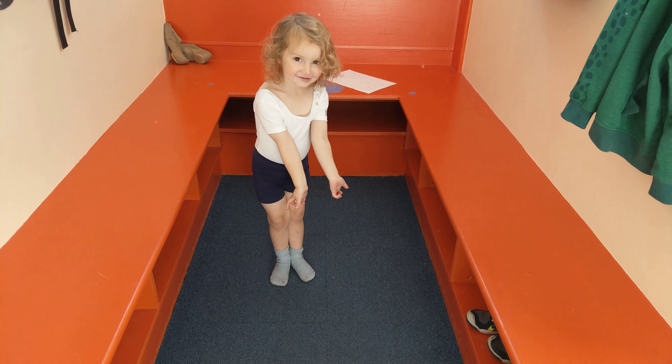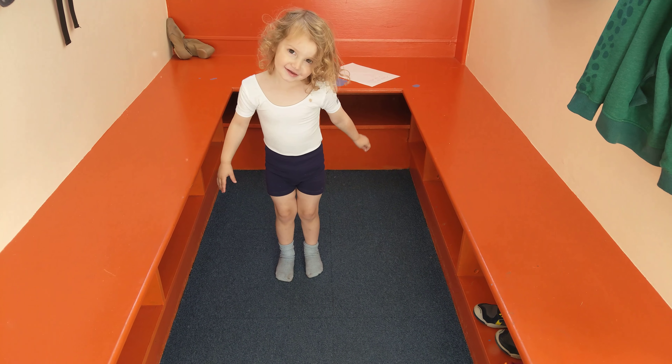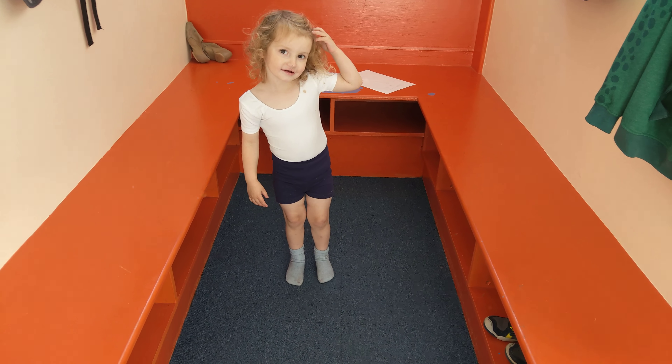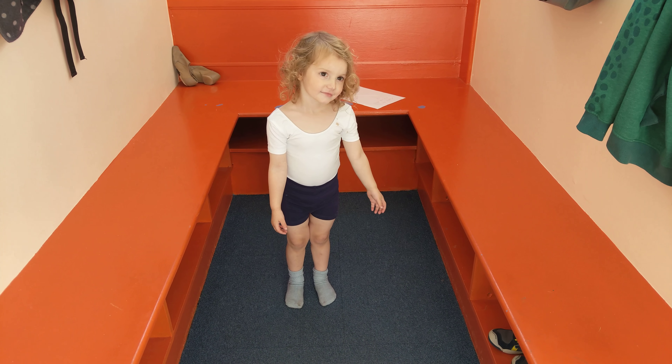Feet together and bow. That's right, and can you do first position? Look, first position, heels together.